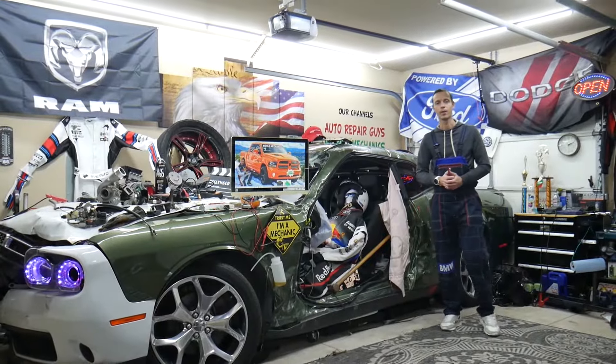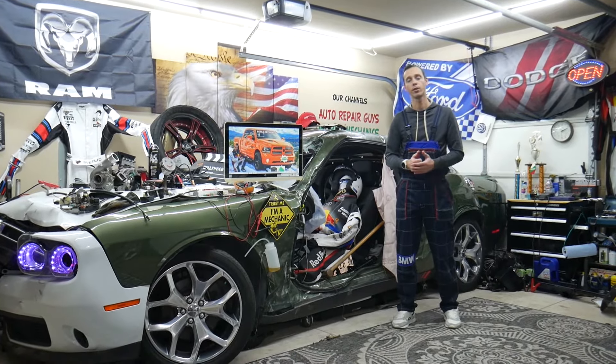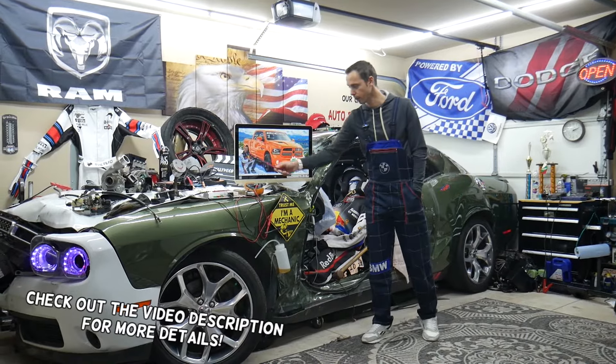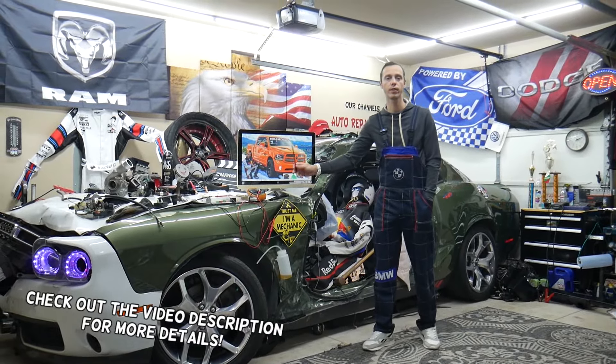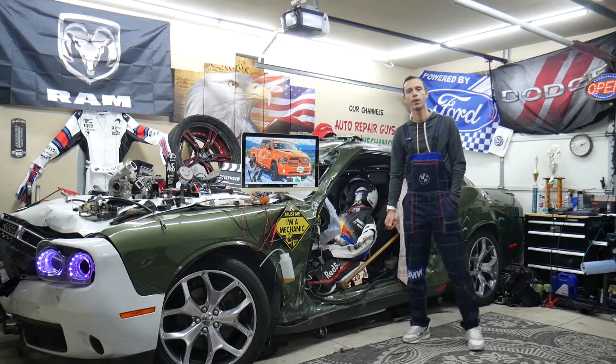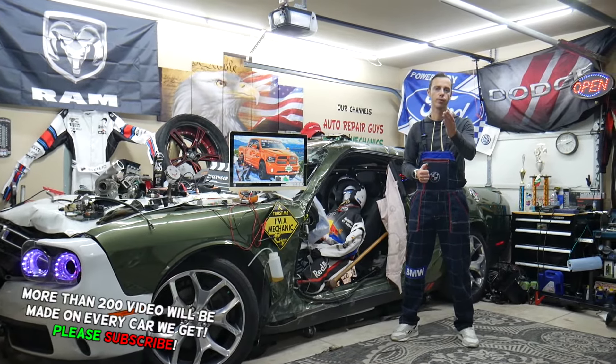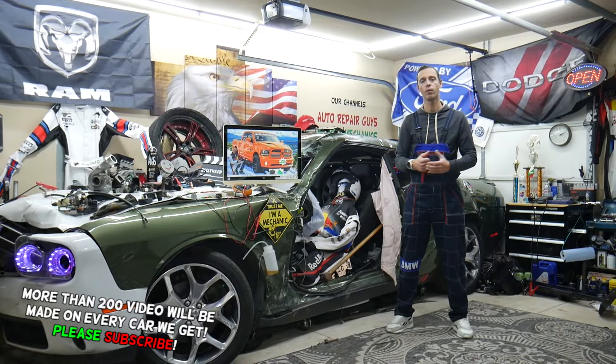Hey guys, welcome back to War on Mechanics. Thank you for watching and subscribing to the channel. Today will be a super helpful video for any of you guys with a Dodge Ram from year 2013 to 2018, if you need to find where the engine computer relay is located, which relay to check, and where you can buy cheap parts, tools, fuses, and relays at a good price with quick shipping.